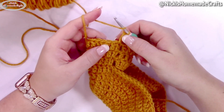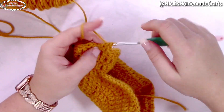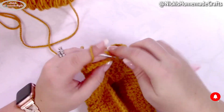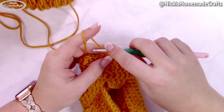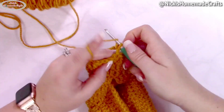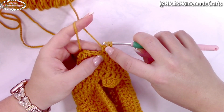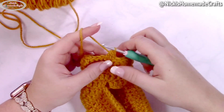Now crochet two rounds of just double crochet stitches, always with the alternative turning chain as your very first stitch. Once done, you're going to do decreases. Do an alternative turning chain left unfinished for the very first stitch — don't yarn over and pull through that last time, leave it unfinished. Then yarn over, insert into the next stitch, yarn over and pull through, yarn over and pull through — that's an unfinished double crochet. We have three loops on the hook.